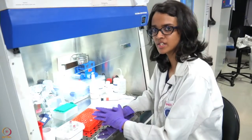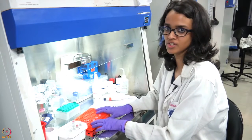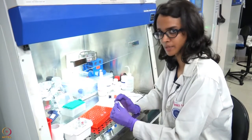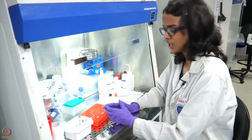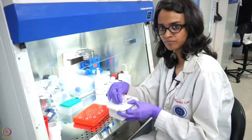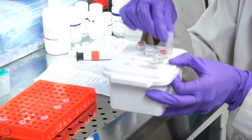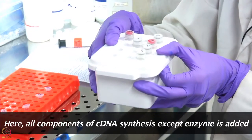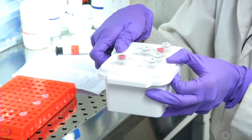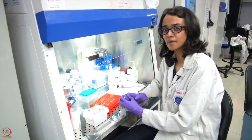As with any experiments, controls are very important. For cDNA synthesis, we have 3 important control reactions to be set along with your sample of interest. The first is the no reverse transcriptase control. This control will have all the components as described previously — the primer, the reaction buffer, the Ribolock RNase inhibitor, the dNTPs, and the genomic DNA-removed RNA template — but will not have the reverse transcriptase enzyme. This control will test for any genomic DNA contamination present in our samples.